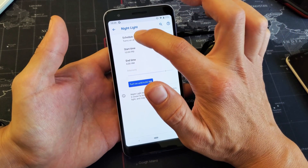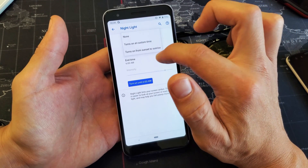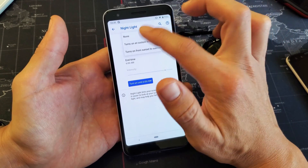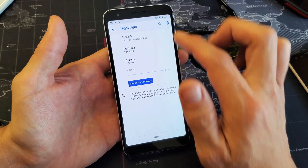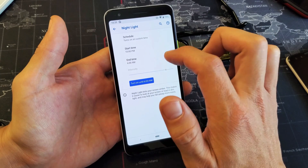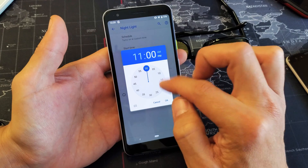From here you basically want to set a schedule. You can tap on Schedule and turn on a custom time, or set it to turn on from sunset to sunrise. If you choose a custom time, by default the start time is 10 PM and the end time is 6 AM. You can tap on that and change the start time.